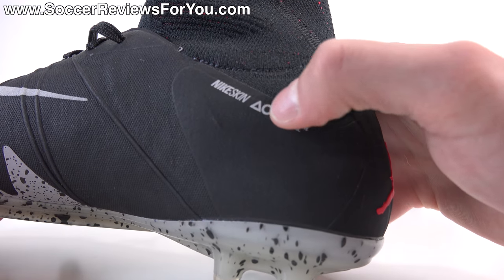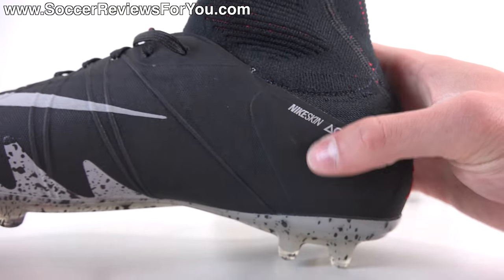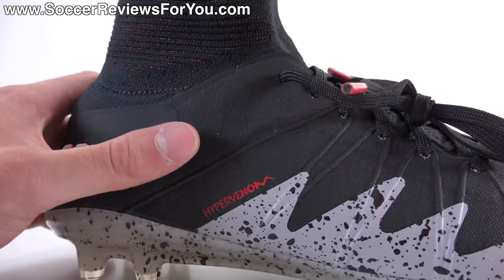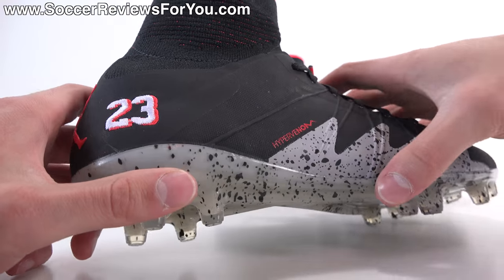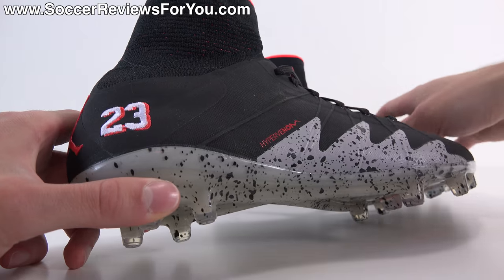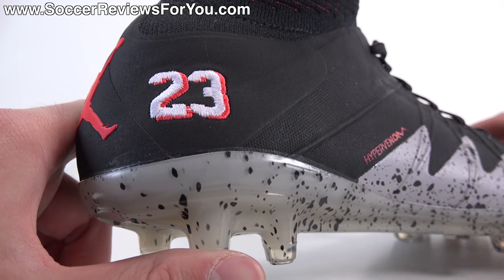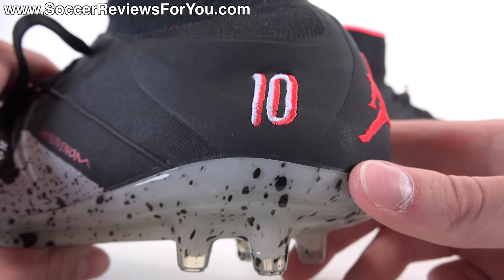You have the Nike skin and the ACC branding in printed silver, which is not actually reflective despite looking similar to the swoosh. The laces are black, and the flyknit stretches across the top of the foot and collar, revealing a little bit of red which you also find at the edge of the collar. Moving to the heel area, instead of the standard Nike swoosh you find embroidery — a Jordan 5 signature. On the right shoe is number 23, Michael Jordan's number, and on the left shoe is number 10, Neymar's number when he plays for Brazil.